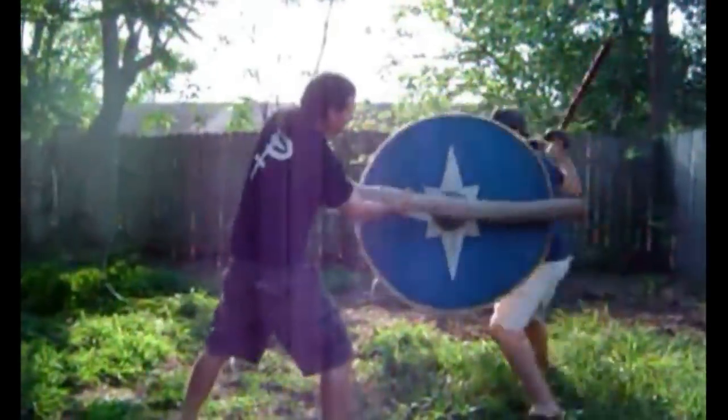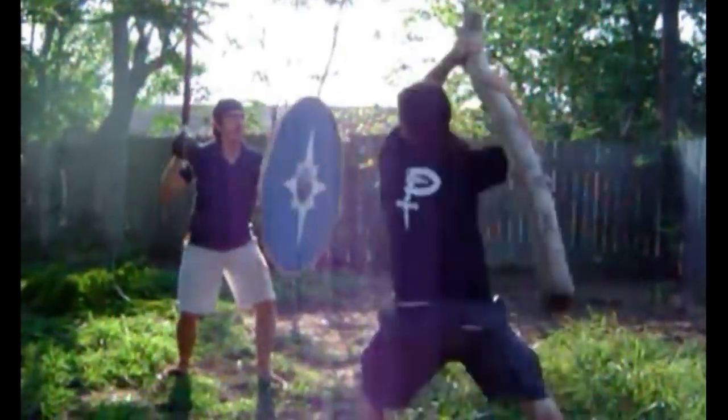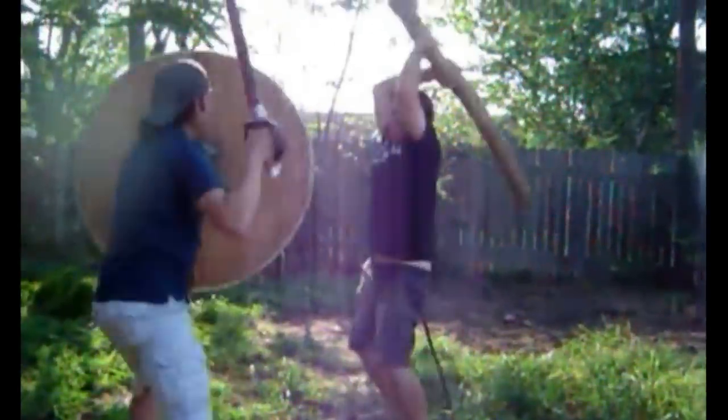Hi, this is Brian. Hi, this is Elkriever. And we're here today to address a compilation video where we compiled a bunch of our Kanabo tests, or what we called Tetsubo tests, against a Viking round shield.